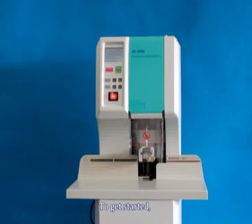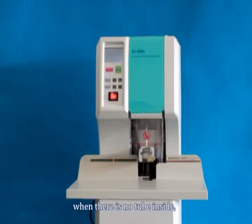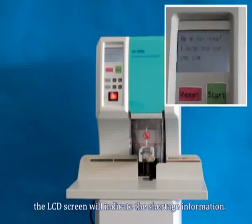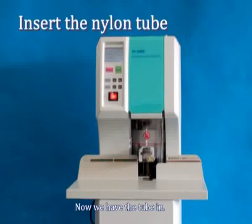To get started, we'll have to have the nylon tube inserted into the machine. When there is no tube inside, the LCD screen will indicate the shortage information. Now we have the tube in.